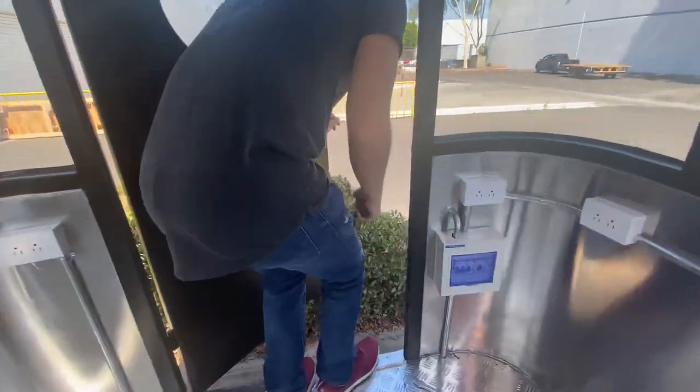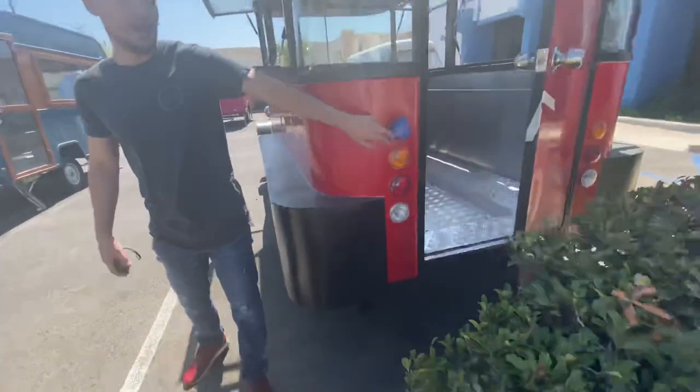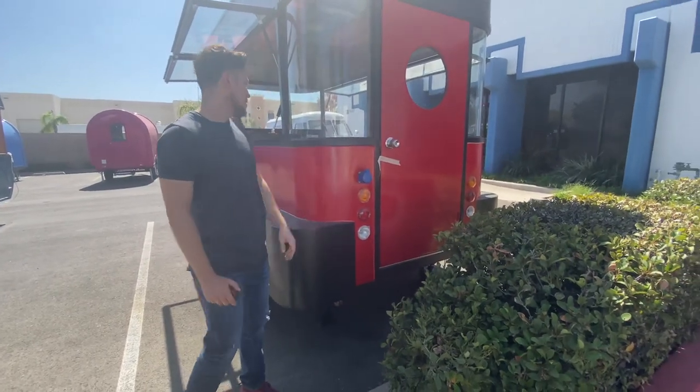Now let's go back outside and show you the hookup for your generator. This is where you're going to connect your generator for all the power — this is the hookup right here for the generator and the power.